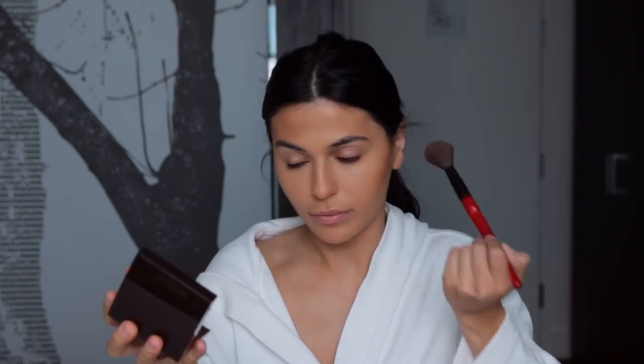Now I'm going in with one of my favorite bronzers by Laura Mercier — it's the Matte Radiance Baked Powder in Bronze 04. I didn't actually bring a separate brush for this, but my blush brush is nice and fluffy so that works. I'm going to concentrate it right at the very beginning of my cheekbones.